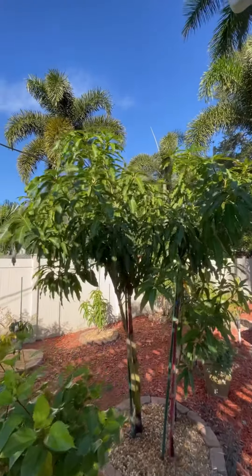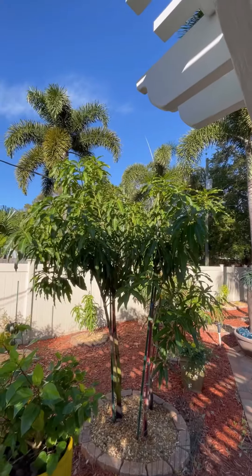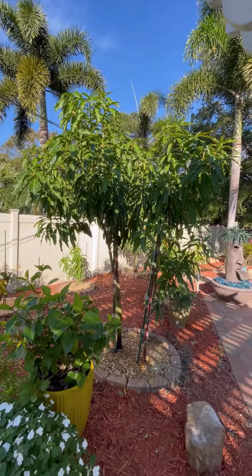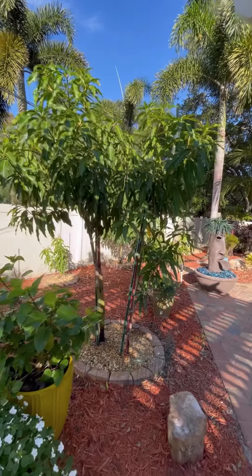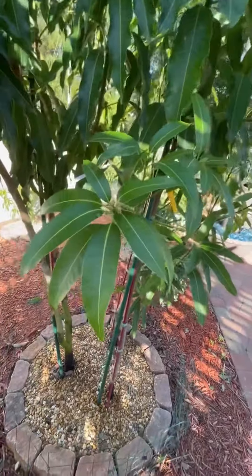The only thing it did do was it sent out something up there, but it looks like it's just a leaf on top — it's not a flower panicle. But I do have grafts on here and I want to show you an M4 graft and what it's doing. Maybe the spray got on it, I don't know, but it's kind of crazy.